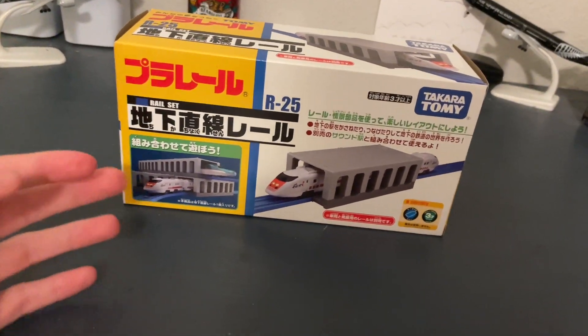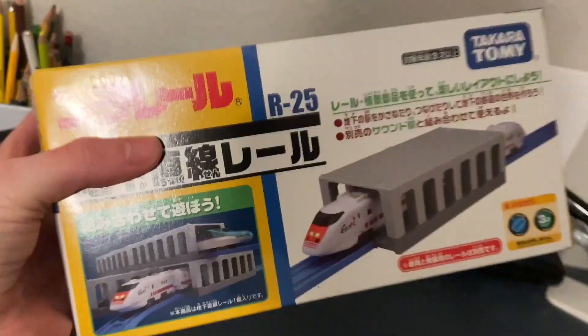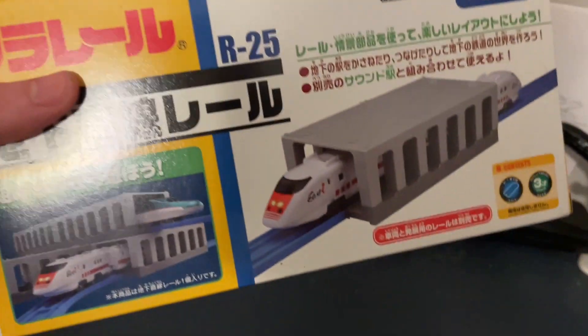What's up everybody, TamikaGuyUSA here, and today we're going to be reviewing the Playrail R25 tunnel piece.